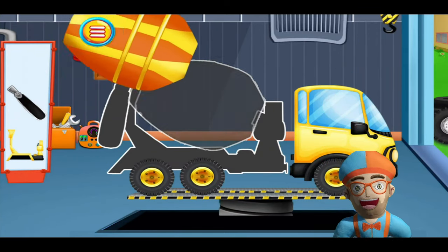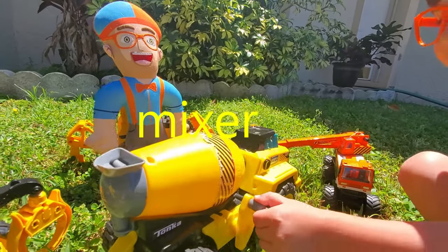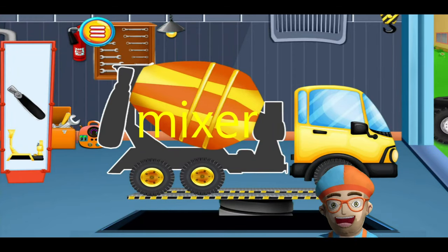Next we're going to put on the mixer. This is the big mixer tank. It goes round and round and keeps the cement from drying up inside.